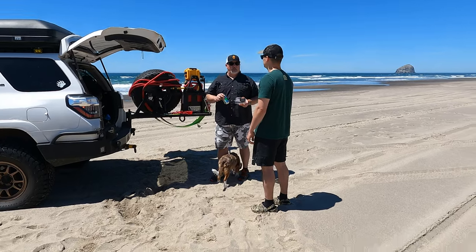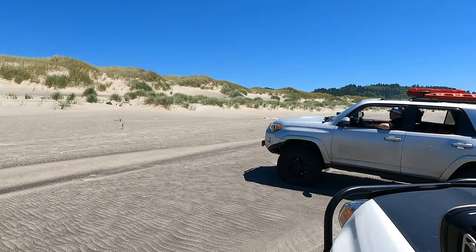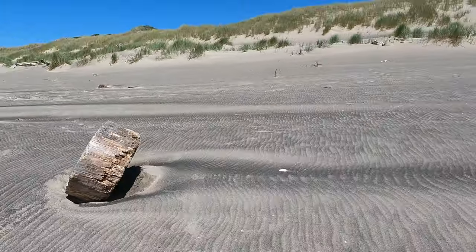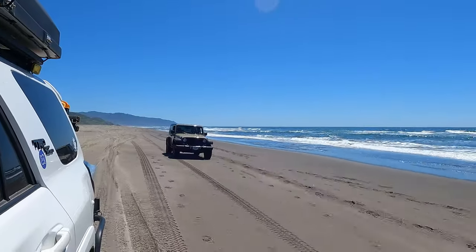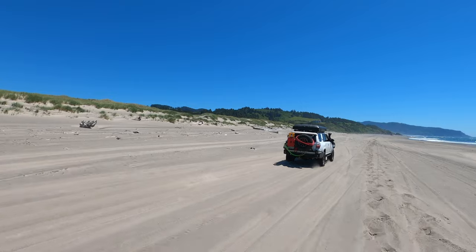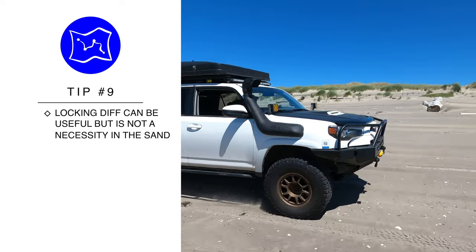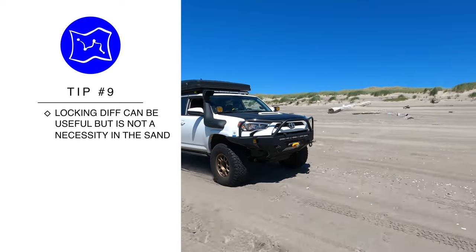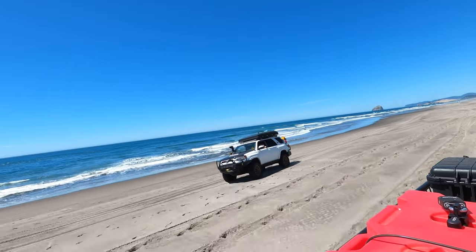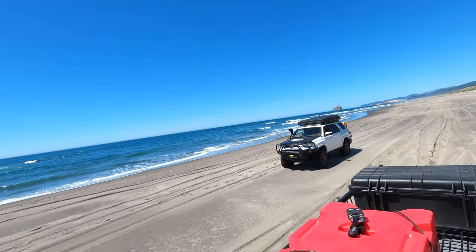New topic: is having a locking differential necessary in the sand? There's this urban legend about a guy in a two-wheel-drive pickup that properly airs down and can do anything in the sand — and there's a little bit of truth in that. Sam is out in his Jeep without a locking diff and he's going anywhere and everywhere that we are. I have dual lockers on my rig. Lockers can be helpful if you're going over very bumpy or scalloped sand where tires might lift, they can keep momentum going, and they can sometimes help you get out when you're bogged in. But as you can see from Sam's Jeep, they are not absolutely necessary.